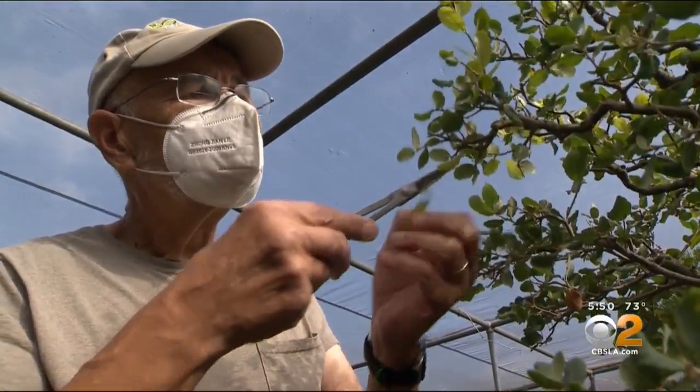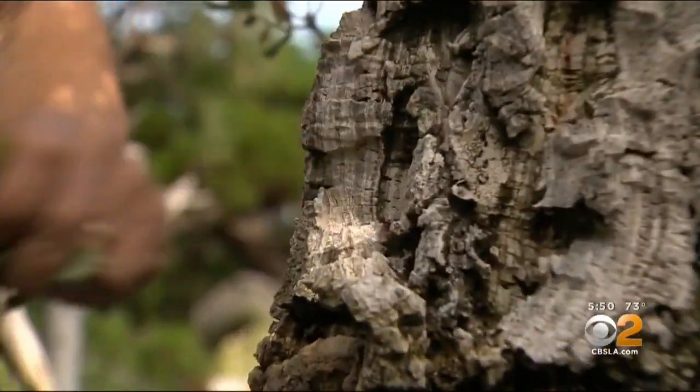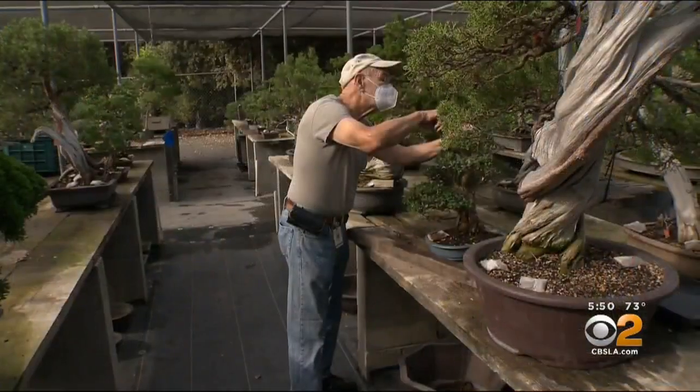What you're doing is you're converting a root system. As you trim it, it produces finer, denser root mass, and it changes the metabolism of the tree, so that allows the tree to grow in a more compact fashion and retain its shape.